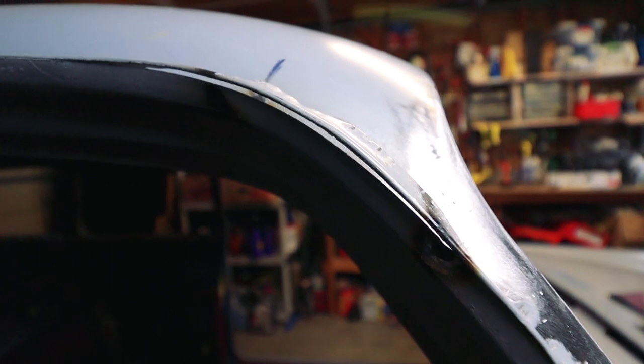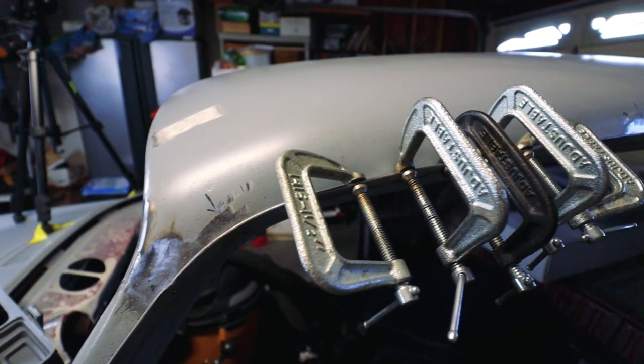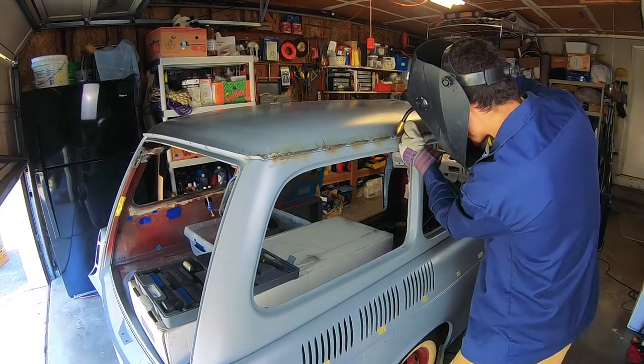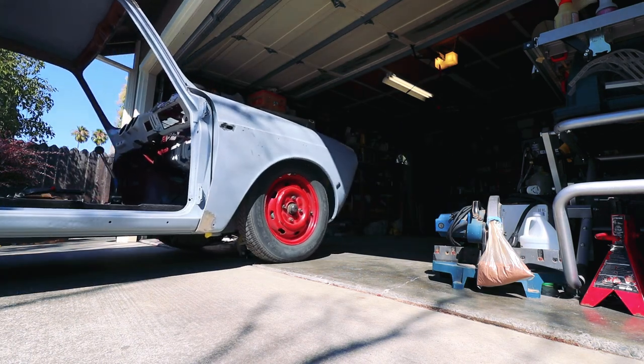Folding over the drip rail is going pretty good, but we have a slight problem — the drip rail is splitting in half. So what I'm going to do is still fold it over to the best of my ability, then clamp it tight, weld it, and grind it flush. If I welded it now I'd never get it bent back over because welding makes the metal way too rigid — no more pliability after welding. I'm just going to continue bending it over, weld it, grind it flush, and hopefully we'll have a good drip rail when we're done.